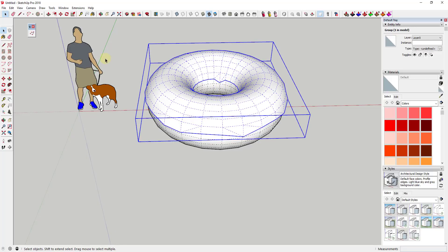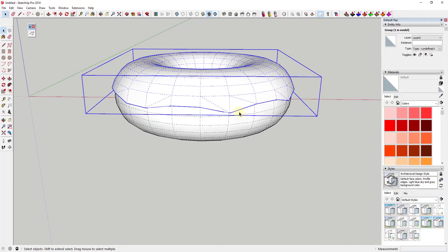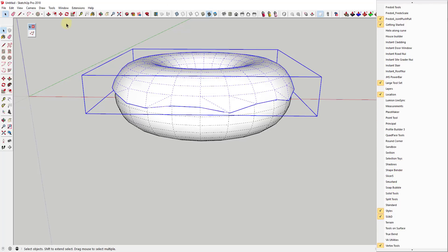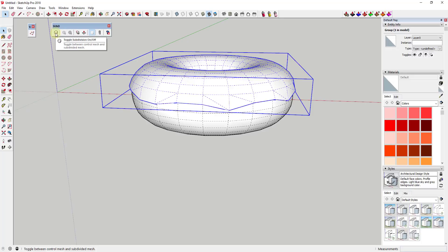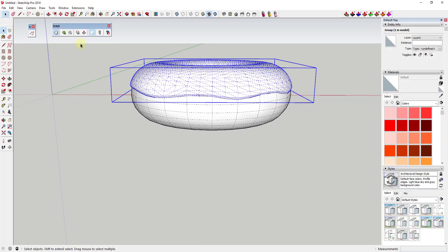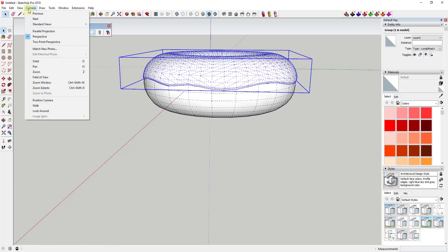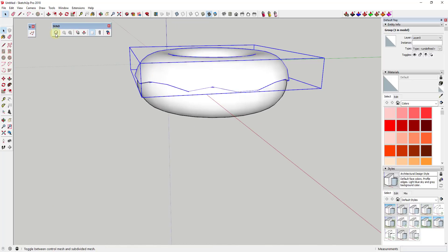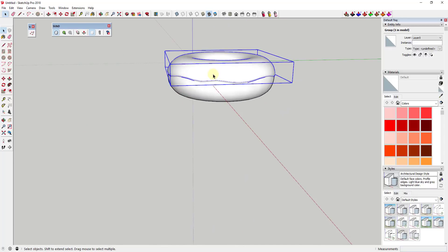All we've done is gone in and moved these vertices up and down to make this look more realistic. Now we're going to subdivide this. Subdivision is when you use an extension that subdivides all your faces into smaller faces to make them look smoother. For this I'm going to use the extension Sub-D, also from TomTom — note there is a cost associated with it, though they're not super expensive. When I toggle subdivision on, you can see it divides up the faces to make them look much smoother, giving us nice smooth icing on top of the donut.